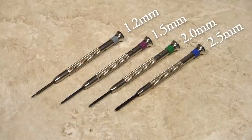These four color-coded screwdrivers come in the most common sizes, including the smallest size available: a 1.2 millimeter diameter.